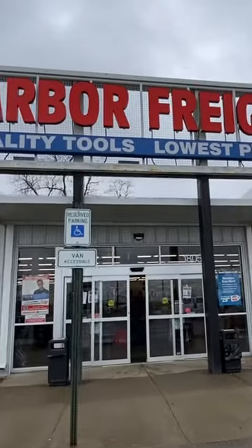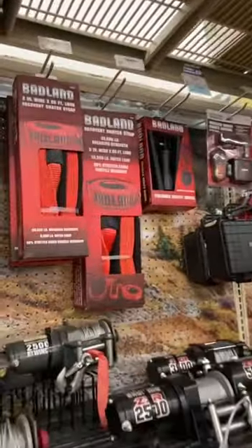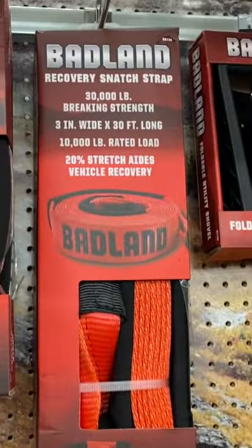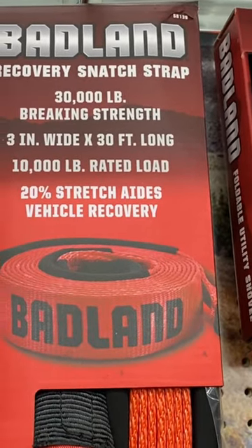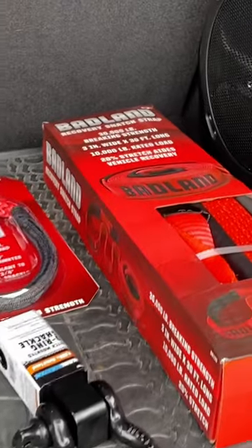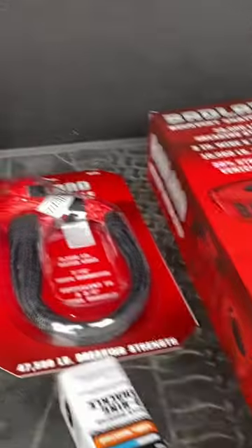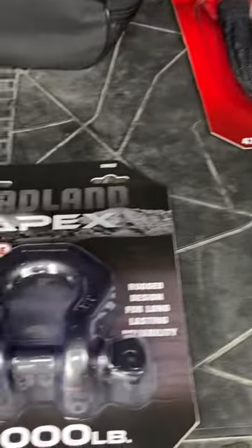Starting my search for actual recovery equipment, I was trying to think of what's going to be the closest to pretty much everybody. Harbor Freight has a better selection in terms of recovery ropes — all of their standard strength is 30,000 pounds and 10,000 pound rated load with 20% stretch, which is definitely going to help. We ended up getting the 30-foot Badland recovery strap, the soft shackle, the D-ring shackle, and another D-ring.